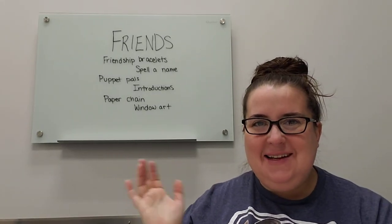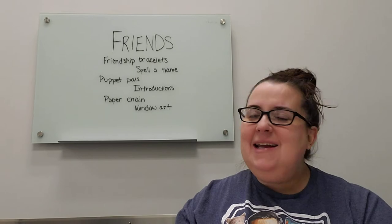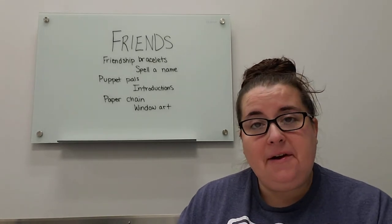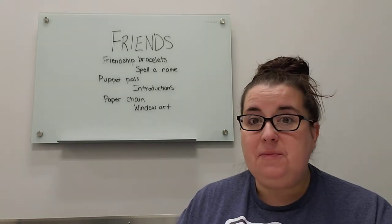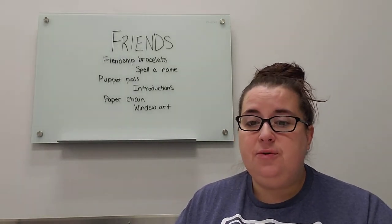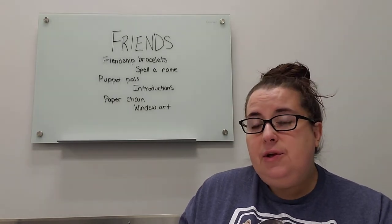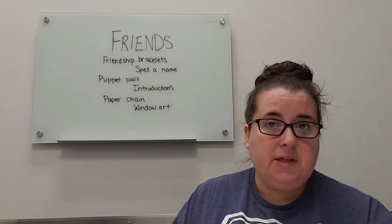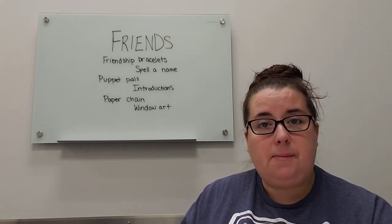Hey Storytime Grown Ups! Hope you're doing pretty well today. We are going to be talking this week about friends. If you watch Miss Karen's Storytime, it's all about friendship this week. So we're going to do some extension activities related to friends. These are geared to about two to five year olds, but they could work slightly older or slightly younger with some modifications.